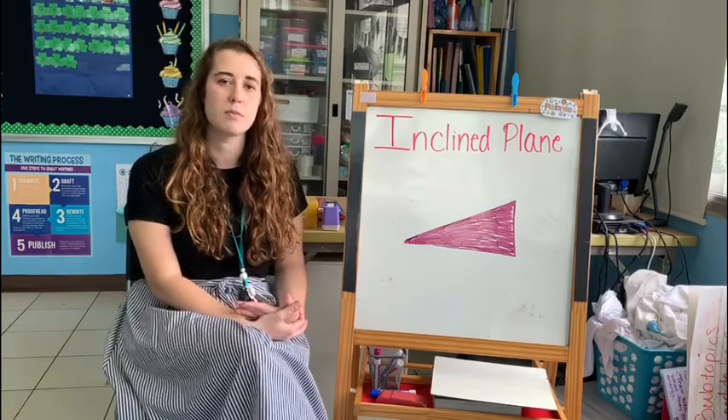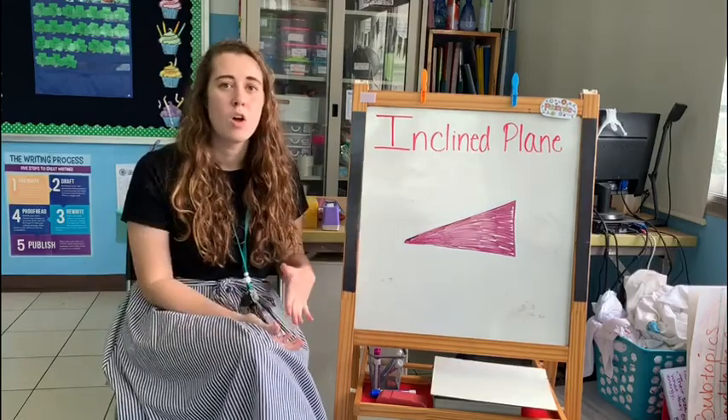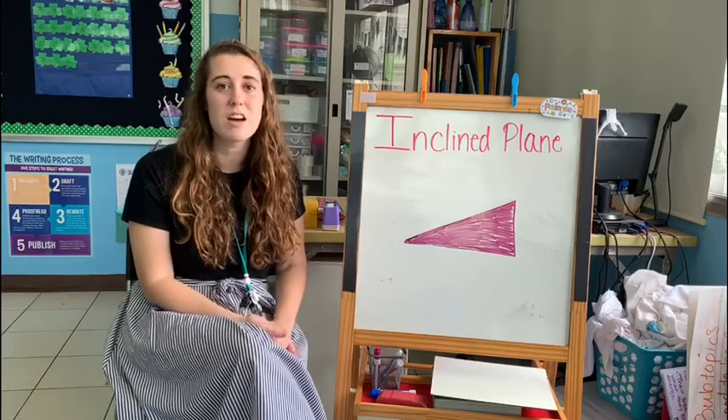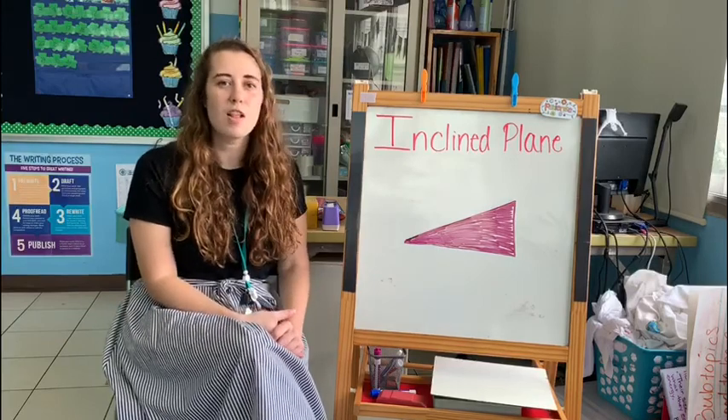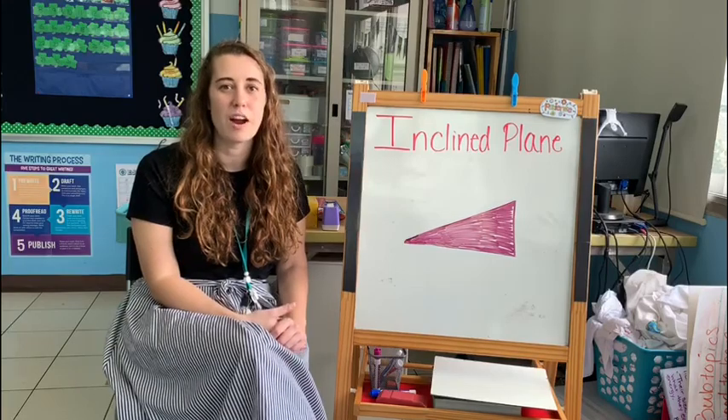We've seen inclined planes before in small scales and in big scales. We've seen and used inclined planes all over the place. I know we have several of them at school. Follow me as I show you different inclined planes that you have used or seen around the campus.